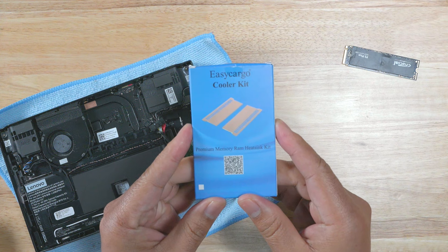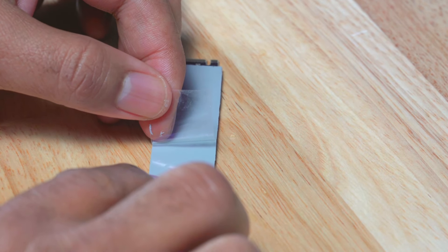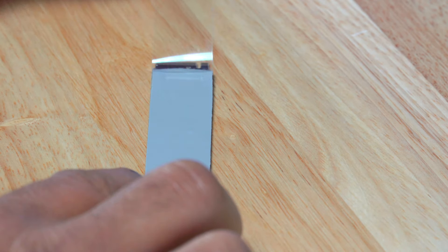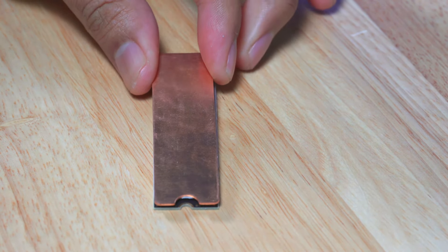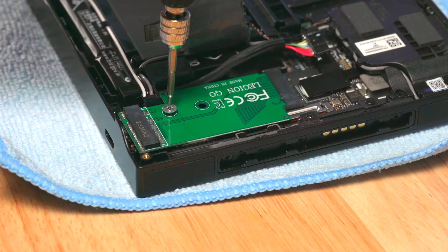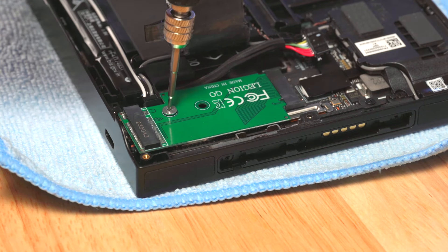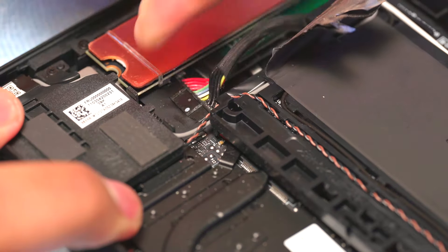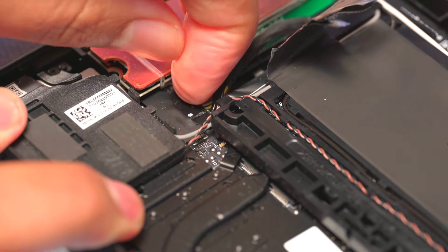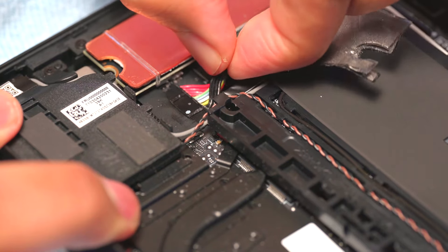For this install, I also wanted to add a cooler kit. I installed the silicone thermal pad, then installed the heat-dissipating copper plate on top of that. I plugged the adapter into the SSD port and screwed it into place. I installed the SSD, then replaced the battery. I had to adjust it slightly, but again I took my time and eventually got it connected.